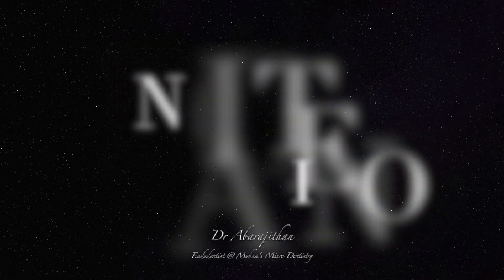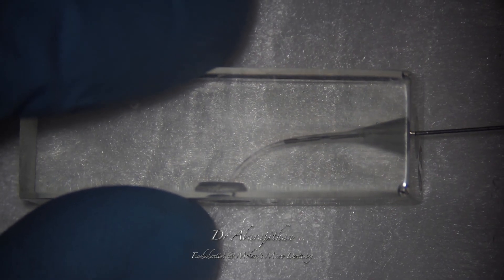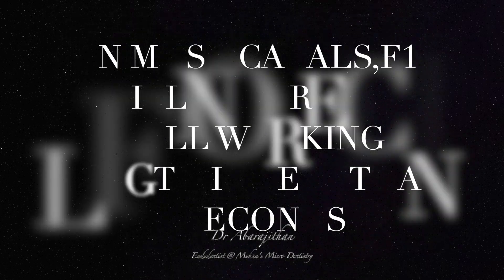One can appreciate the importance of surfactant in sodium hypochlorite. We will be placing the needle just at the middle third, but the surfactant reduces the surface tension of the liquid and you can see that the fluid flows freely to the apical third. So it improves the wettability.